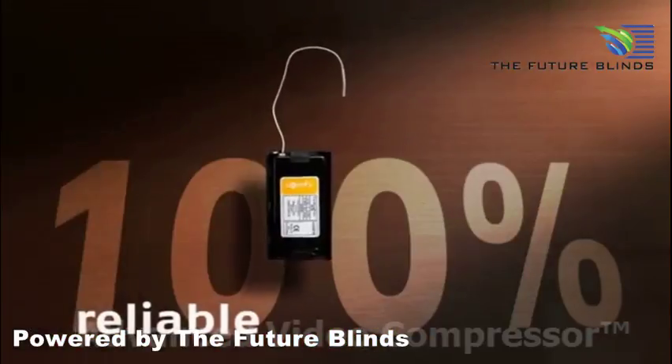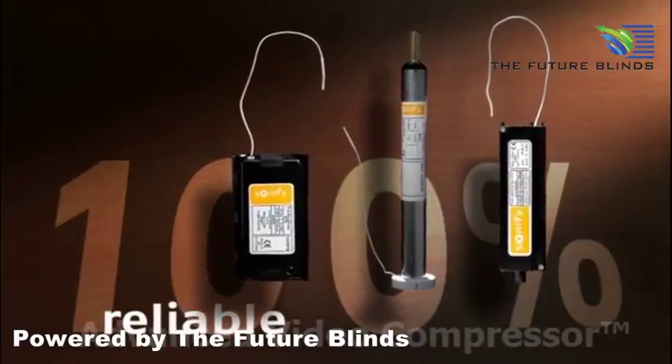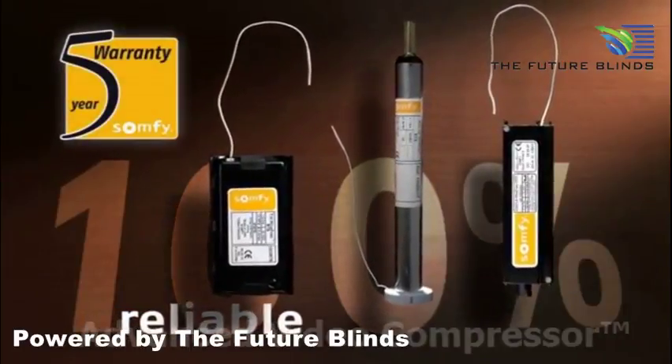The low-energy consumption motors have undergone strict endurance tests. They are guaranteed five years by Somfy.